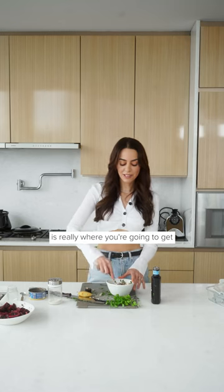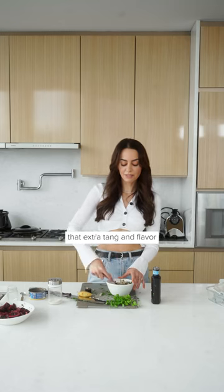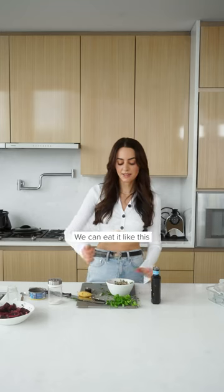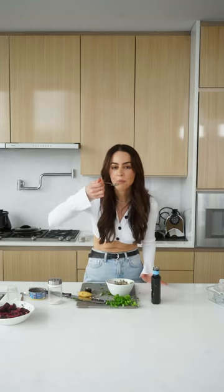The lemon is really where you're going to get that extra tang and flavor, because you're not using a creamy thick mayo. We could eat it like this.